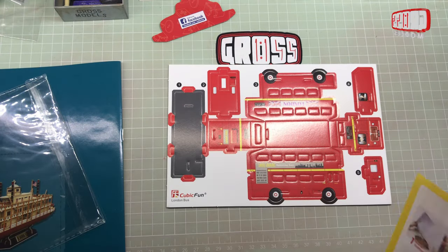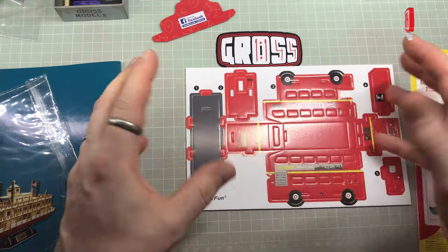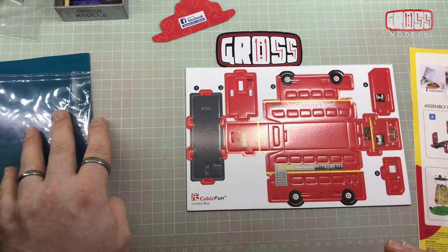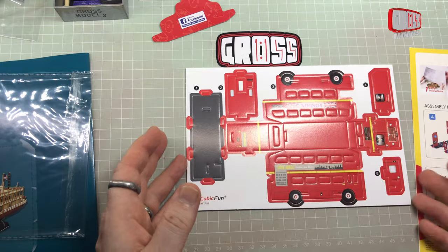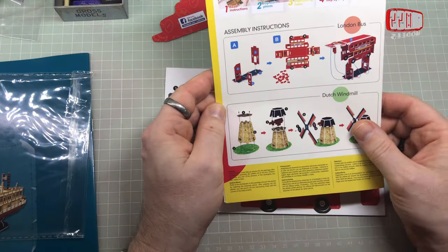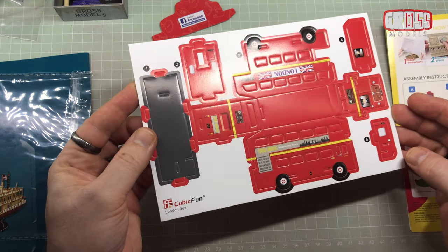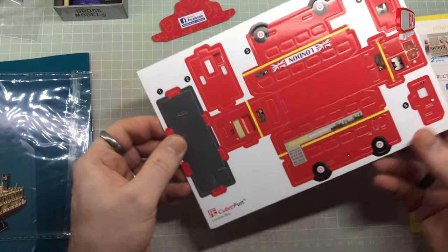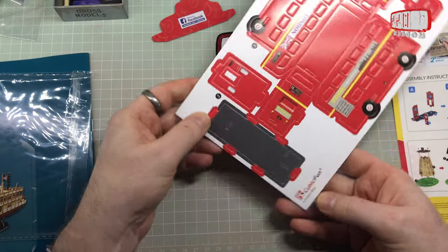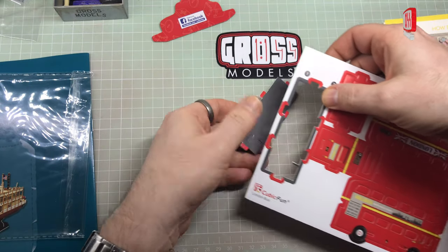There's also a small tester piece, which I'll use to demonstrate exactly how it all goes together. Then as with most of my videos, I'll show you a bit of the build, skip ahead, and then show you some other bits. This is obviously a simple two or three-step London bus. Basically the parts pop out and you build it. Start with number one — it's always easy to start with number one.